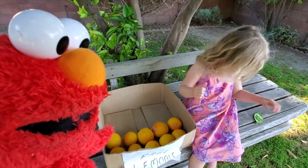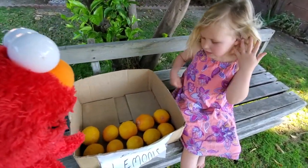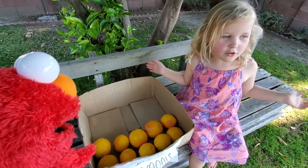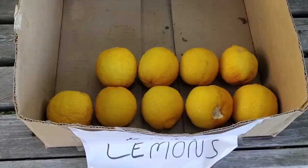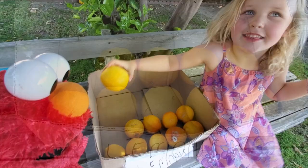Can you help Elmo with some subtraction? How do you do a subtraction? We just take away one and then the others. Subtraction's when you take something away. So if we start with ten, what if I take one away?